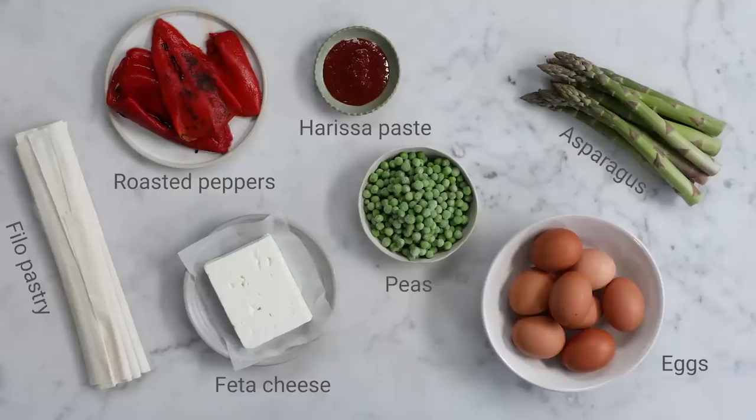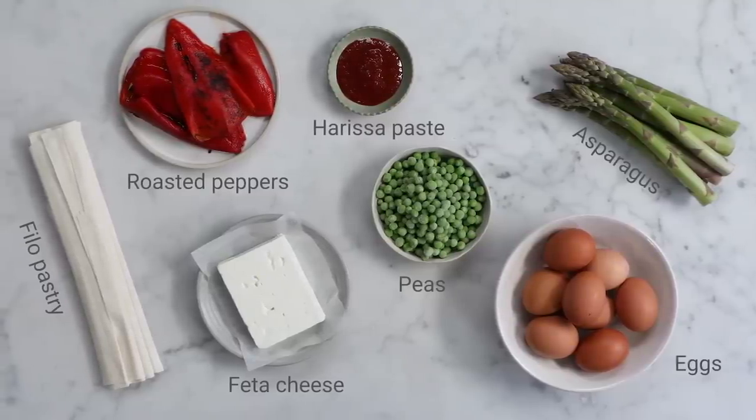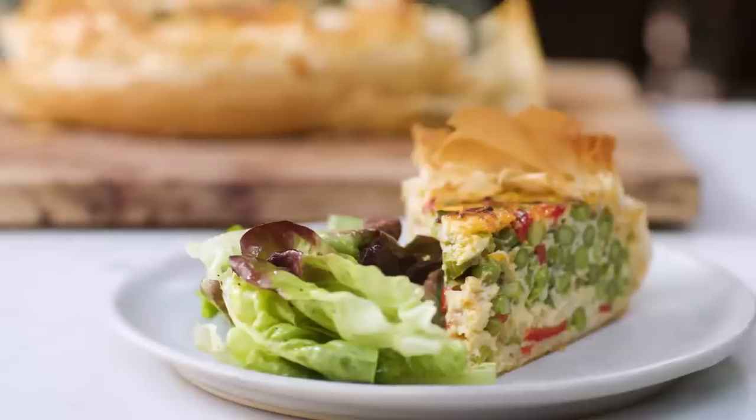This is my roasted pepper harissa filo quiche. This is such an easy and impressive recipe, packed full of asparagus and sweet peas. It's really impressive, really delicious — you can have it hot, you can have it cold, and it's something that I know you're going to love to make. So let's do it.